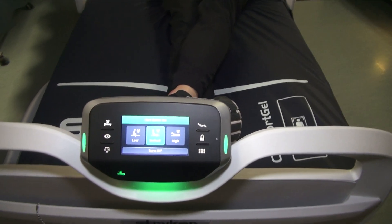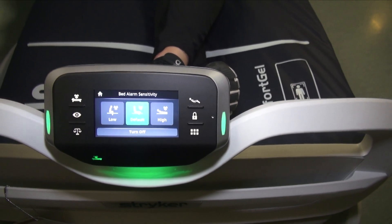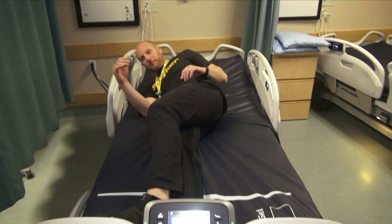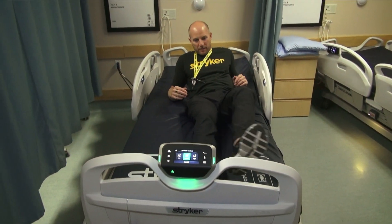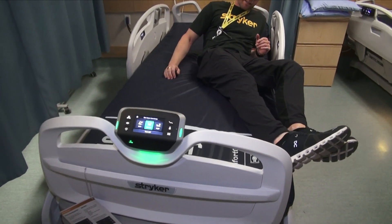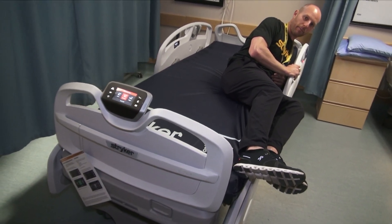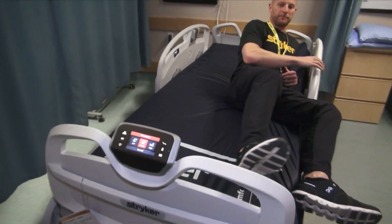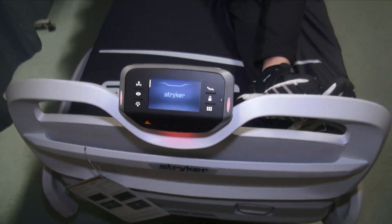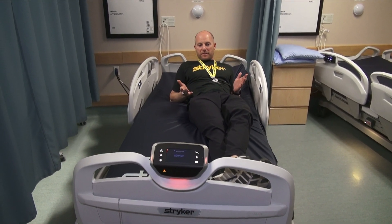It's going to default to the middle sensitivity zone — what we call our fall risk zone. It's going to allow me to move around the bed and get my feet to the edge. But as soon as I get my ankles off and take a little pressure off my seat, it's going to alarm. That's the middle sensitivity zone.